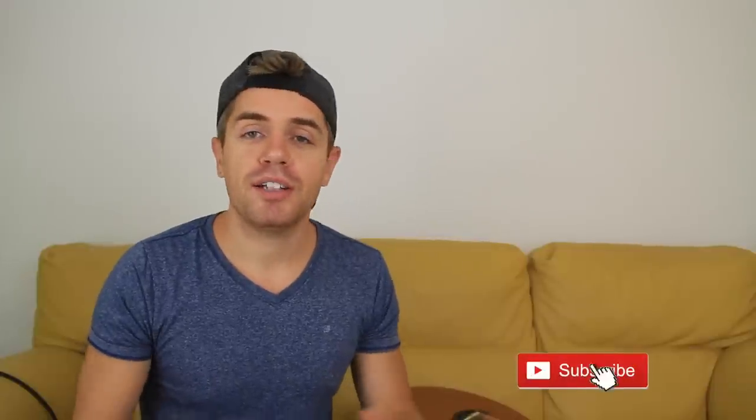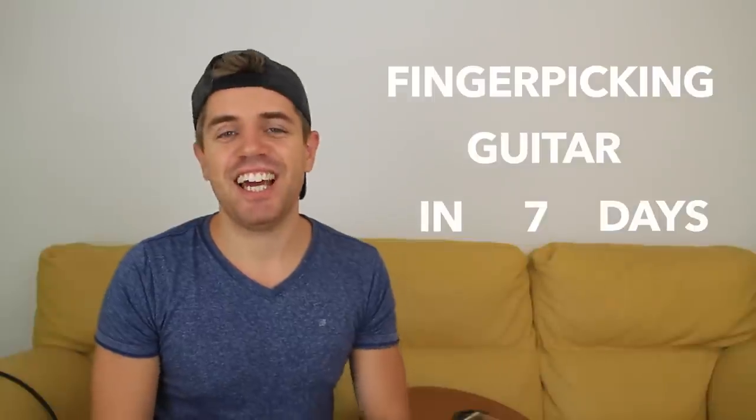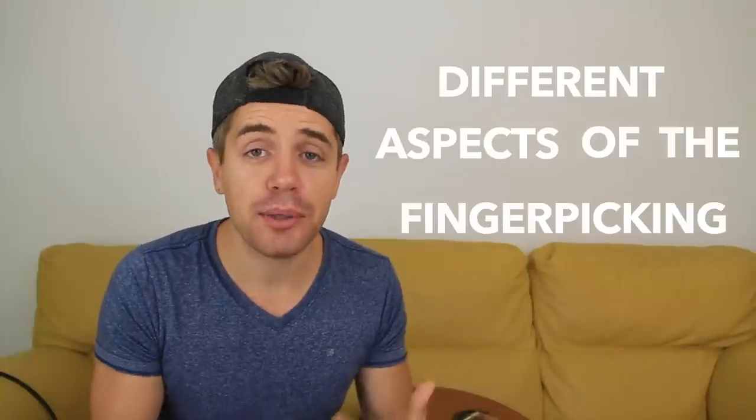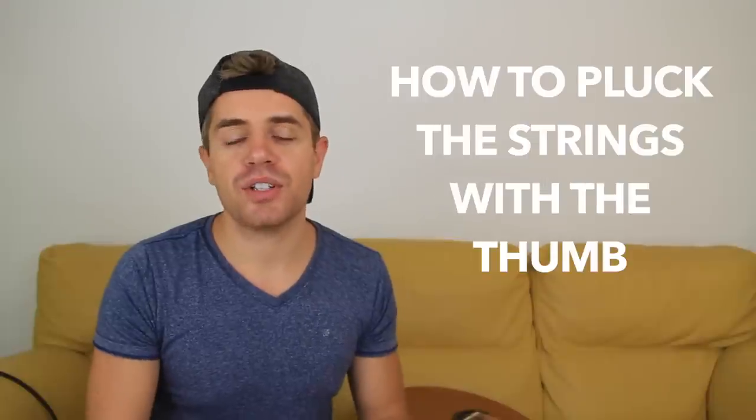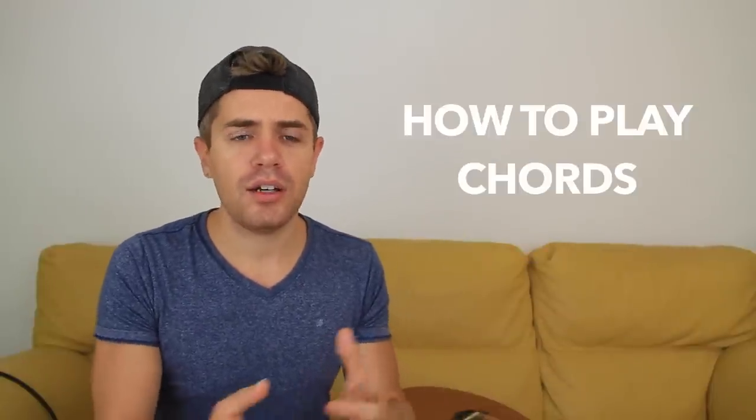Hey guys, Marco here, welcome to this mini-program: fingerpicking guitar in 7 days. Throughout this program we are going to analyze different aspects of the fingerpicking technique. We're going to be talking about alternate fingering, how to pluck the strings with the thumb, how to play a simple melody with this creative beautiful approach, and how to play chords. Now obviously we can't learn and master a technique in just 7 days, but in 7 days you can definitely understand how to get started with this beautiful technique.